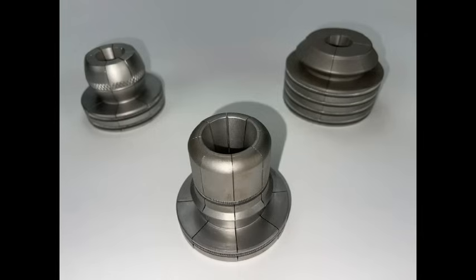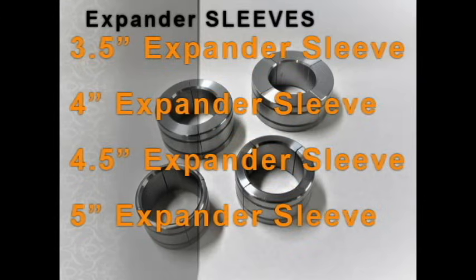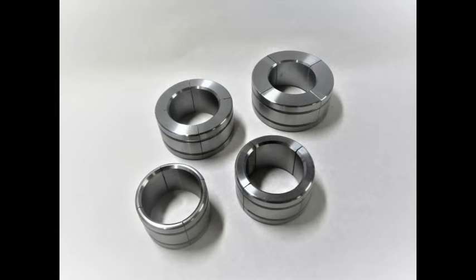We also have segmented tooling for ball joints, beads, and V-bands. For larger expansions that you might do less frequently, our expander sleeves fit right over BendPak segmented expanders to make it easy for you to get those three and a half inch, four inch, four and a half inch, or even five inch expansions.